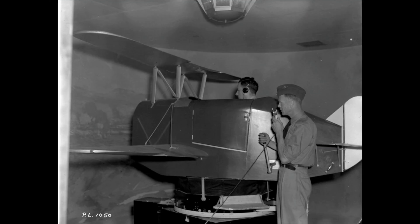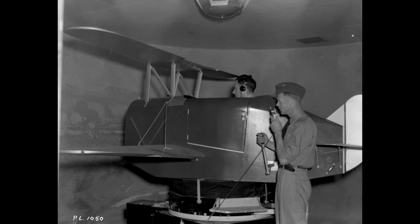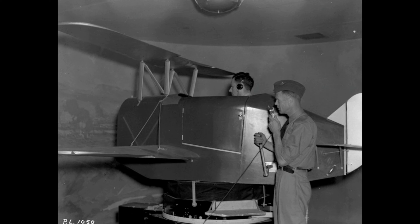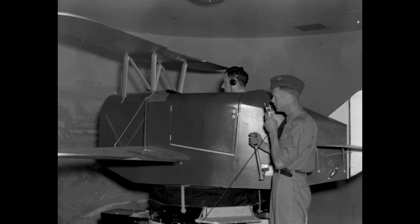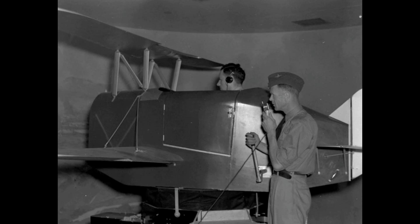Most of the first sales of the trainer were made to amusement parks. Following a series of accidents in 1934, the Army Air Corps bought six Link Trainers to assist in training pilots to fly at night and in bad weather conditions, relying only on instruments.